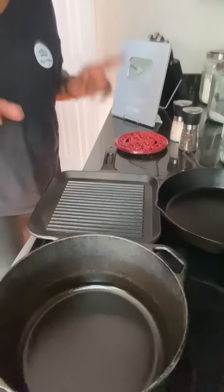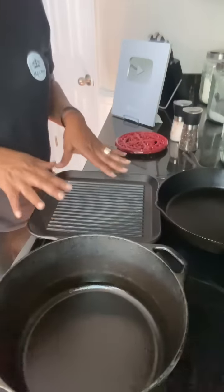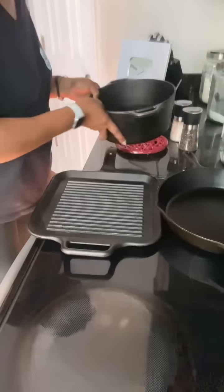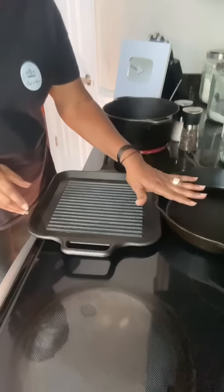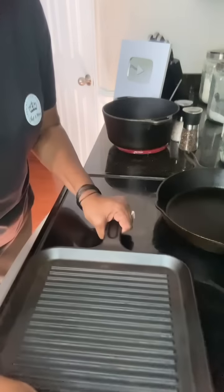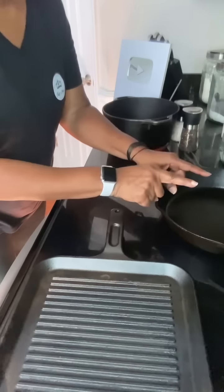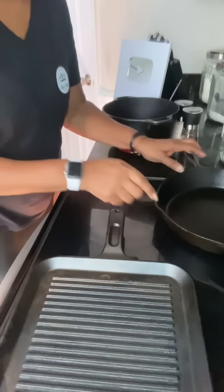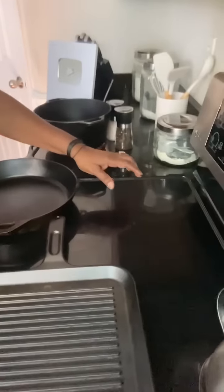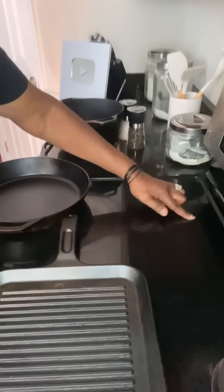Let's go over the don'ts first. Do not use multiple cast iron skillets on your glass top stove — they won't fit. You see my big cast iron skillet back here? It's hanging over; it won't fit. And even moving it to the back burner is not right, because this skillet is too large for the back burner, which is a small circle.